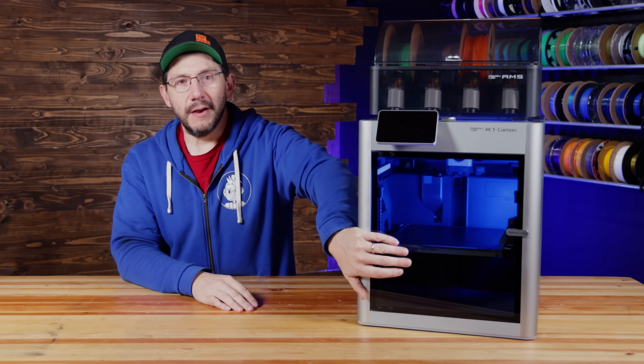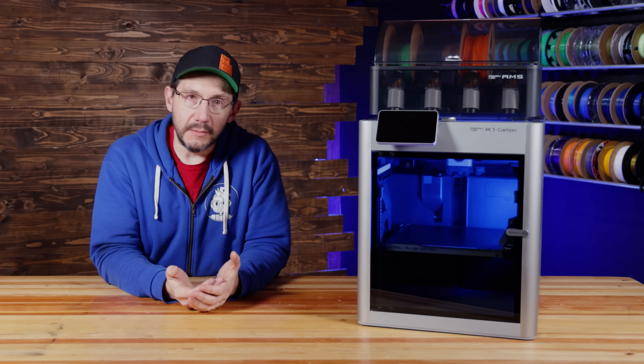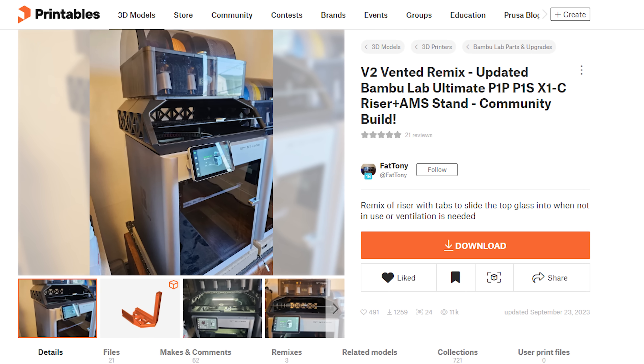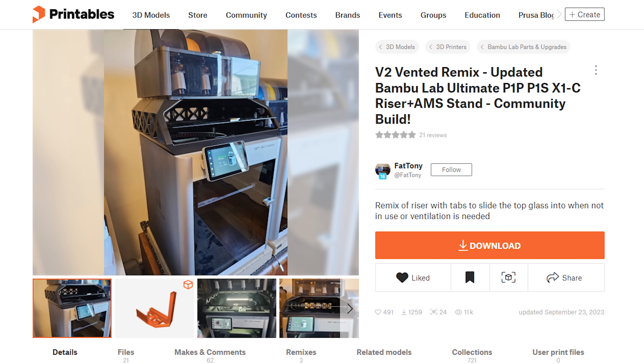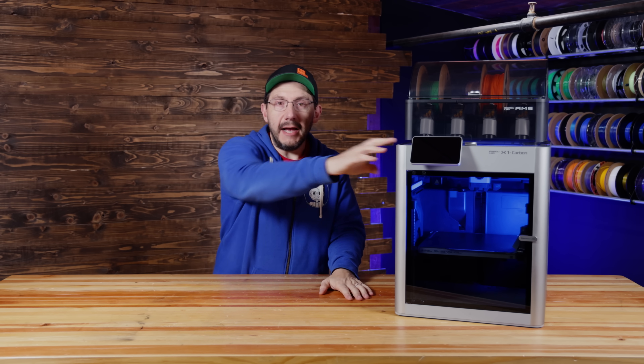I found a model over on Printables. What it does is provide a shelf on top of the X1 Carbon for the AMS to sit. Inside, it has a spot to put the top glass a little bit higher to get that venting action without having to take the AMS off and without having to open the front door.